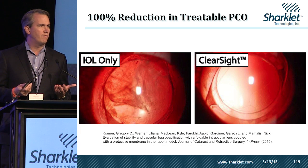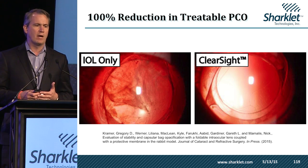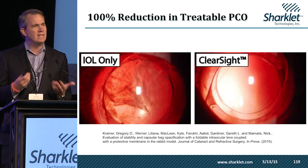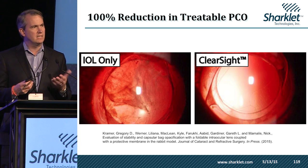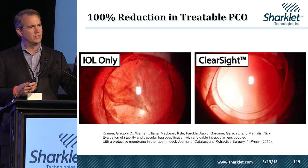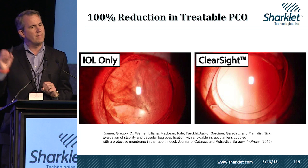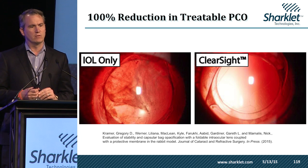We then knew we were ready for animal studies. We contacted the folks at the Iran Eye Institute and worked with Liliana Warner to design a four-week rabbit PCO model, where we designed a prototype device with our texture on it. When we tested a standard intraocular lens — labeled IOL only — we had quite a bit of PCO that developed, while with our ClearSight intraocular lens there was little to no PCO that developed.